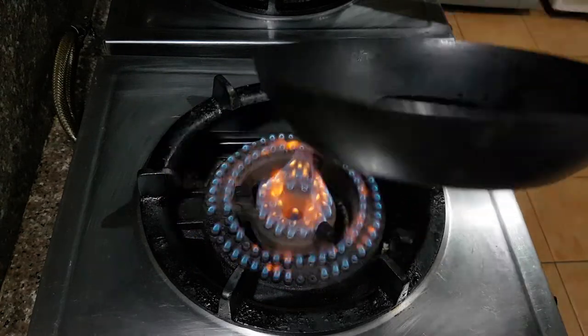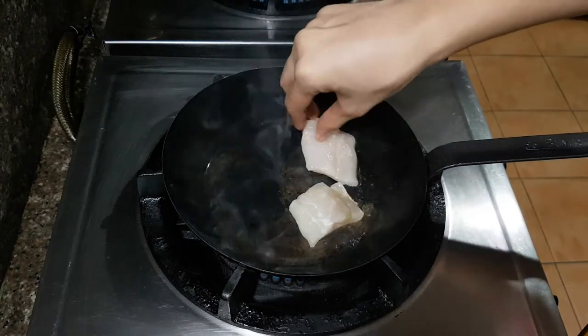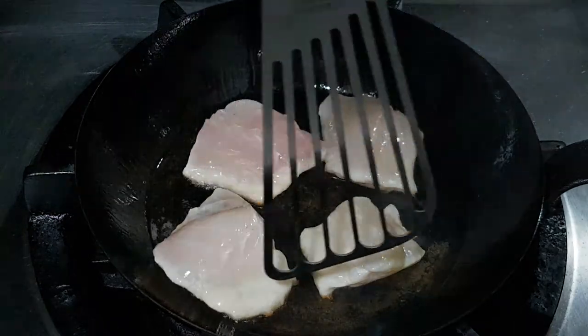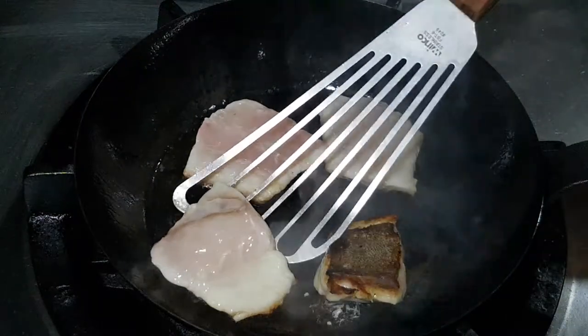Heat up a pan at medium-high heat and add oil. We have to make sure that the pan is hot enough for the fish so that it doesn't stick. Carefully add the fish to the pan and make sure not to move it. A good indicator that the fish is ready to flip is if the sides turn from translucent into an opaque white color.